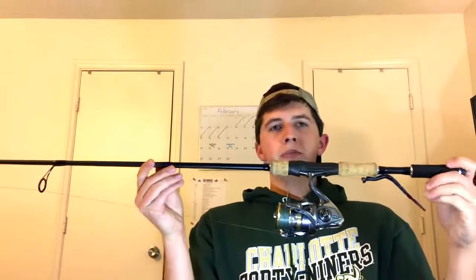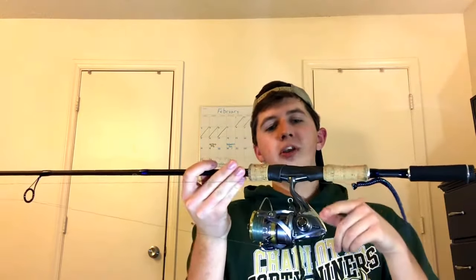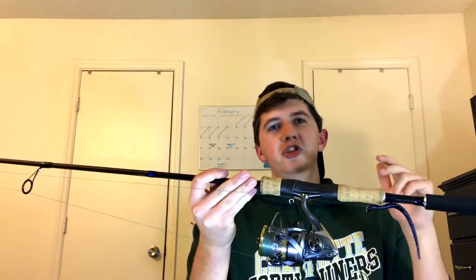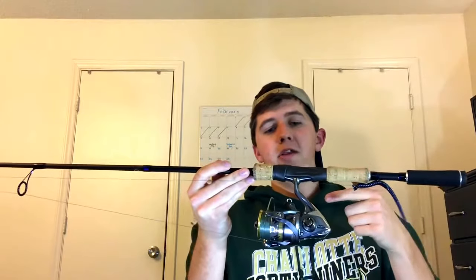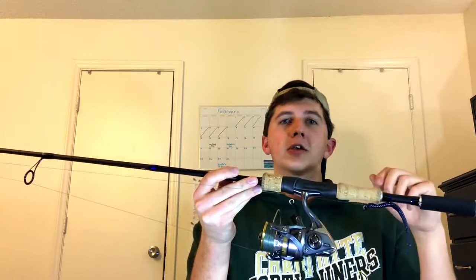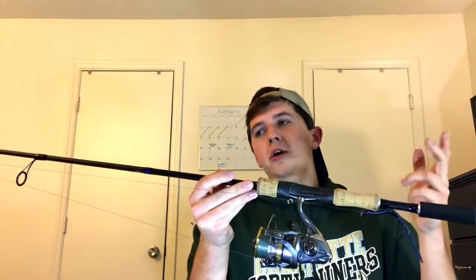I'm going to start off with my spinning combo. Here's the spinning rod and reel I'm going to be using a lot. This is the 2016 Shimano Ultegra 3000 HG — a really nice spinning reel for the money. It retails for about $150, but I picked this one up at the Raleigh Fishing Expo back in January for around $100, so I was pretty happy about that. I got the rod there too.